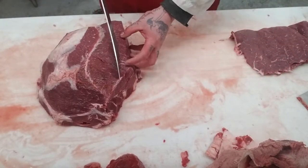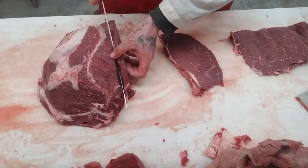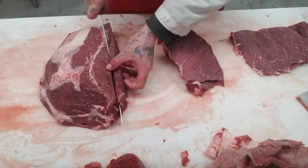Then we're going to take a couple steaks — again, finger size. One, two — let's do three.